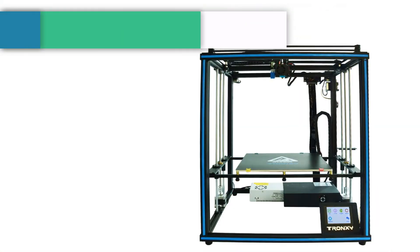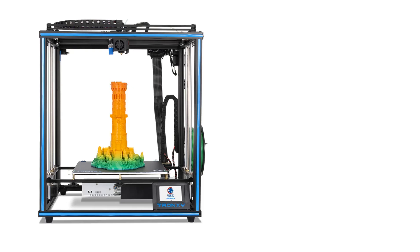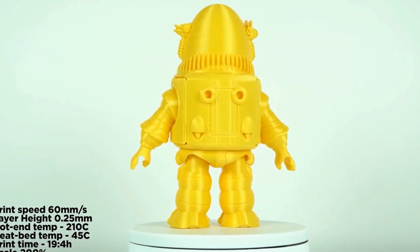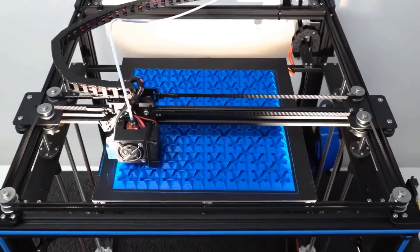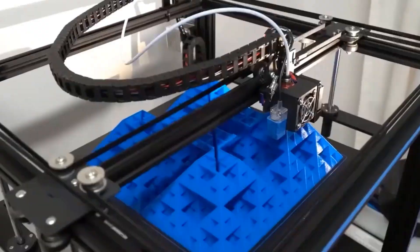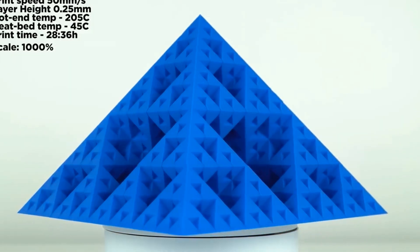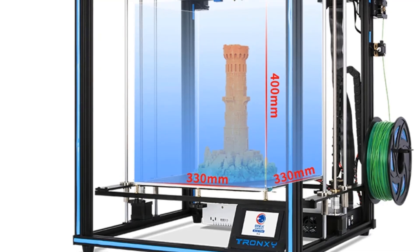Number four: Tronxy X5SA FDM 3D printer — a professional industrial grade DIY FDM 3D printer. It features a Corexy structure plus square structural support for higher stability, with a large build volume of 330 by 330 by 400 millimeters. Configuration includes dual guide rail, Titan extruder, glass bed, and a BL touch sensor to improve printing quality. The black auto leveling sensor offers one-key leveling with 16-point data collection to compensate Z-axis height deviation. Multiple strong timing belts drive adjustable tension for stable operation, and a filament detector plus resume print function avoid time and filament waste.